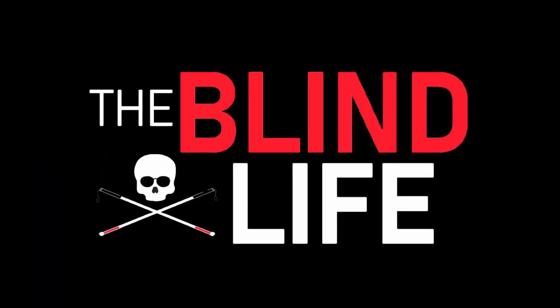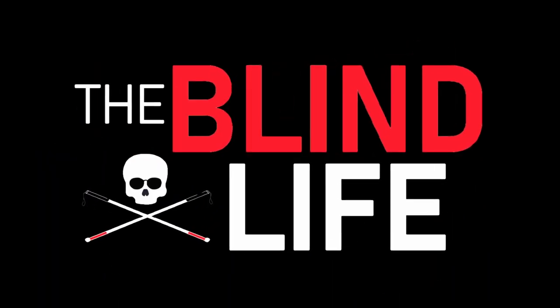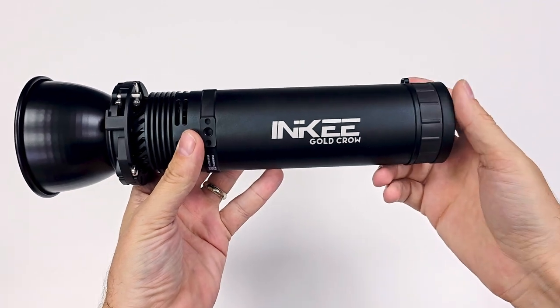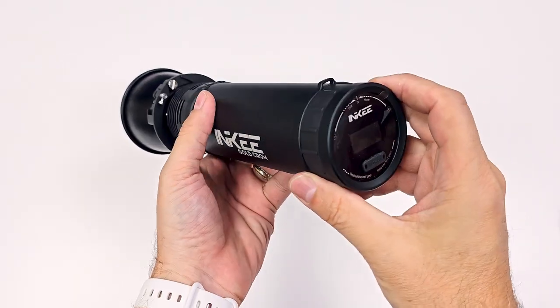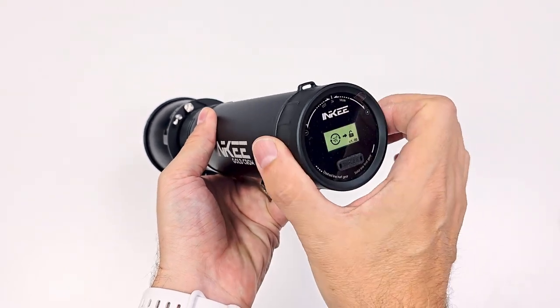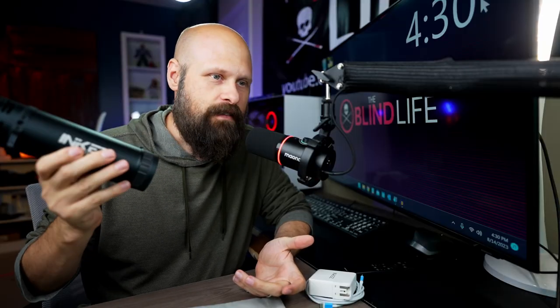And here it is. This is the Inky GC60 Portable Video Light. The GC stands for Gold Crow — I don't know what that's all about, but it sounds kind of cool, a little Game of Thrones.